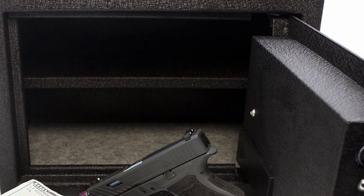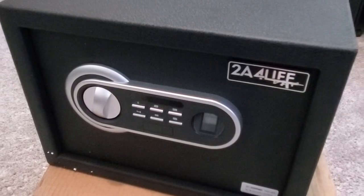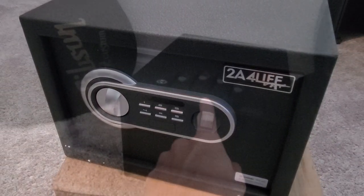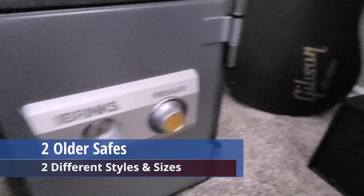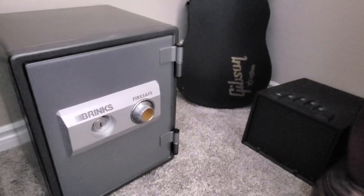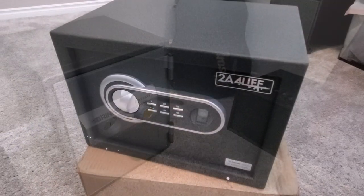It also includes an adjustable interior shelf. This safe can be bolted to the floor, shelf, or wall, and the mounting bolts are included. We currently have two safes already, and both are different styles. So at the end of the video, I'm going to compare this safe with the other two safes and give you my full review.